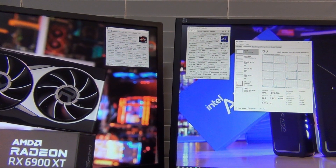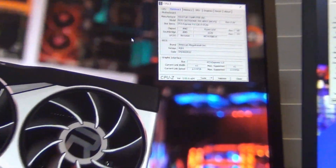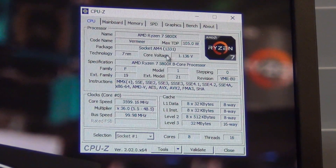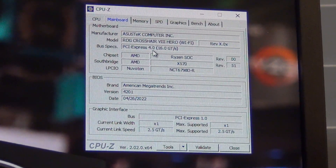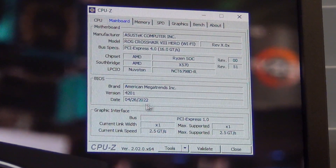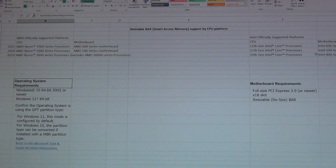Now we just need to make sure the motherboard supports it. In this case we're using an Asus Crosshair Hero. CPU-Z is another really useful program — it tells you your CPU and your motherboard. It says mainboard: Asus ROG Crosshair 8 Hero Wi-Fi, PCI Express 4.0, X570. So I can already tell just by looking at this it's going to have resizable BAR support. Let me open up the spreadsheet I made to summarize what's supported and what's not.